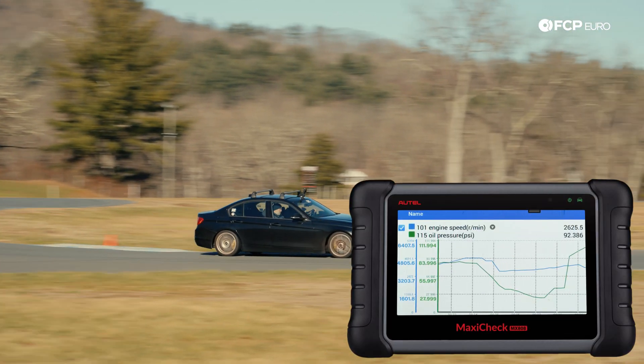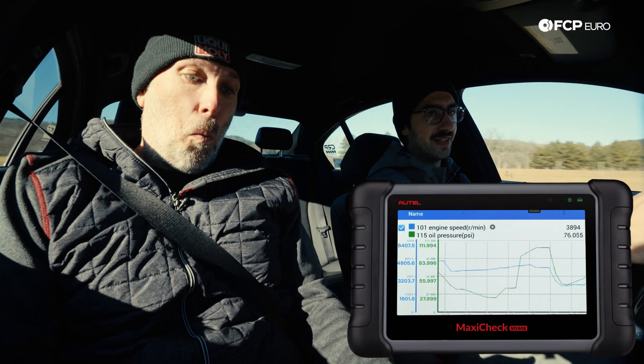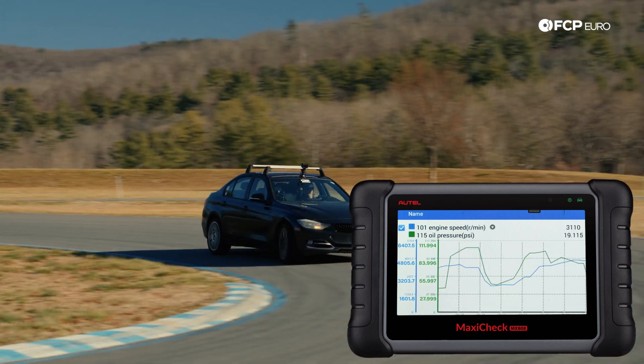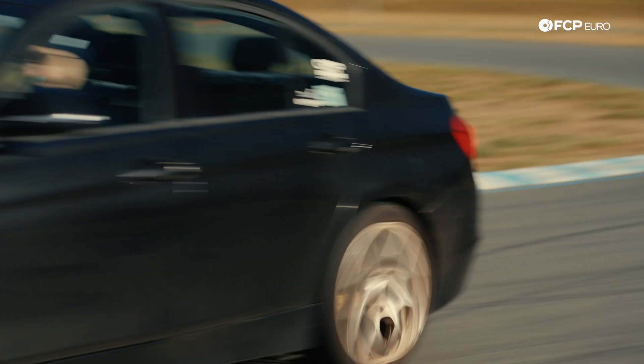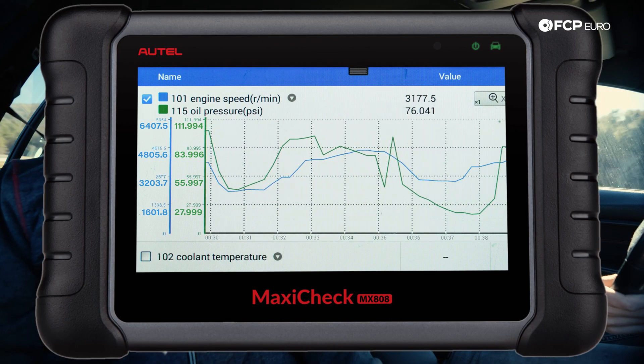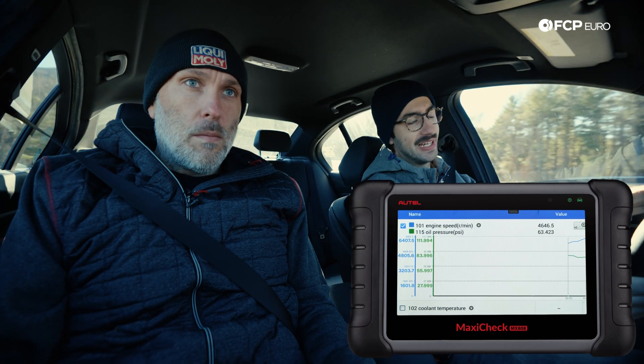So we got a big slushy go-kart. It dropped hard there, dude. That last turn it dropped down to like 13 psi and then it immediately shot up to 100 plus. Holy crap. All right, so now we're going to show you what hard braking looks like.